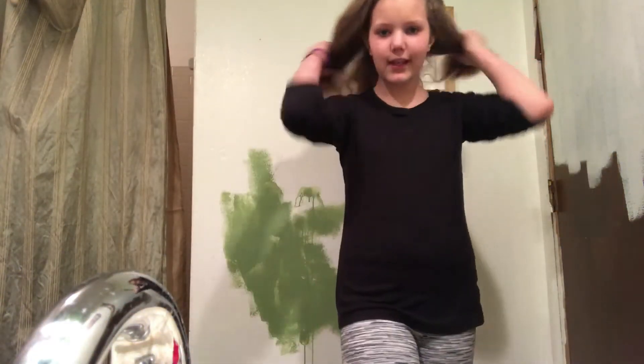My friend found out that I had a YouTube channel and wants me to do shout outs. I cut my hair in my bathroom, and I'm brushing it to show you what it looks like. I'm going to do a shout out to my friend Isaiah — he wanted me to do it and has been texting me asking if I was going to do it.